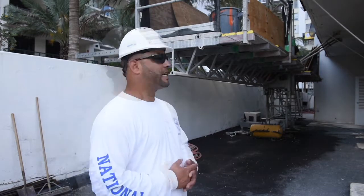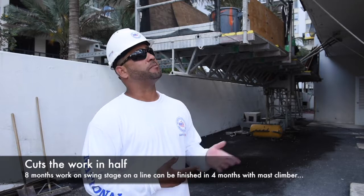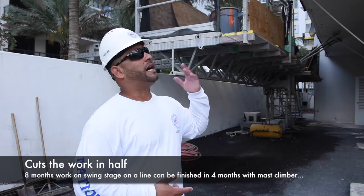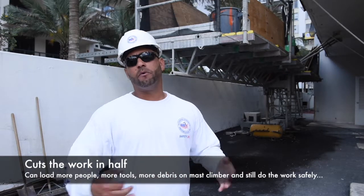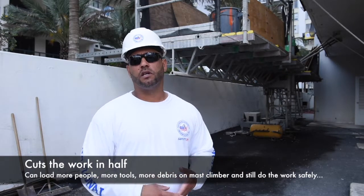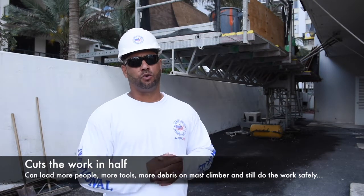I truly recommend this for any project. It cuts the work down in half. With a regular swing stage, what would take me eight months to do a line, it would probably take me four months in a mast climber because I could load it up with more people, more tools, more debris, and still do the work safely.